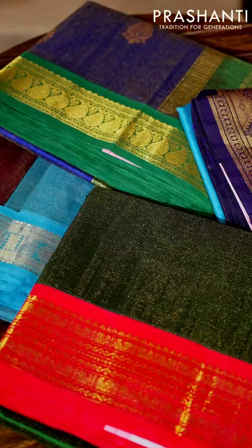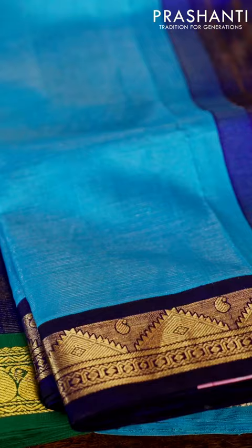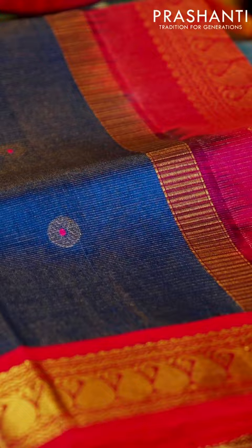We have these beautiful Vaira Usi designs in silk cotton sarees, specially curated for this Varama Lakshmi Vratam. All these sarees come with rich and bright colour combinations in hand-woven silk by cotton sarees with korvai borders and a beautiful Vaira Usi pattern in the body, making it very classy, rich, and festive.